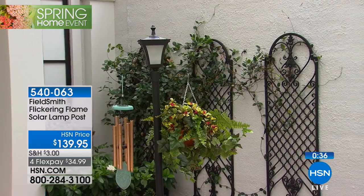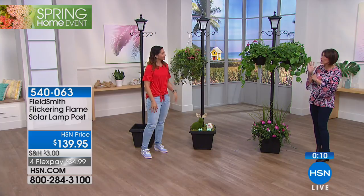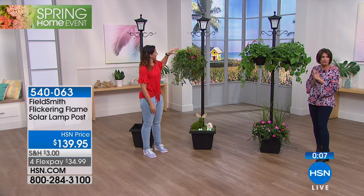Just imagine the ambiance — putting this outside and having that beautiful glow without having to dig in and add electrical wiring for that flickering gas lantern style that adds so much personality. You can put it wherever you want. We only got our hands on a couple thousand of these, so now is the time to start thinking about the fun part of spring decorating.